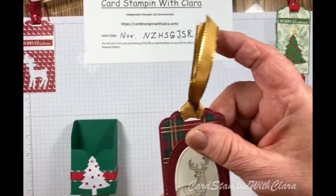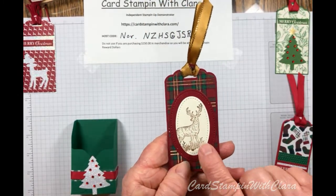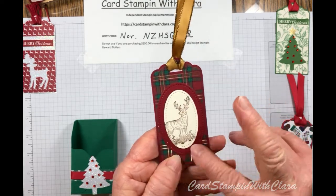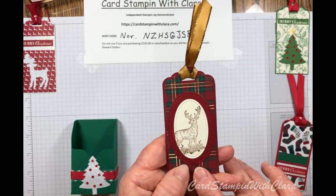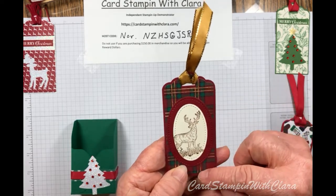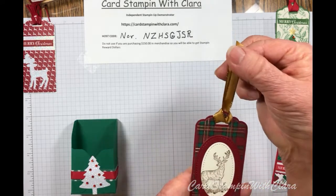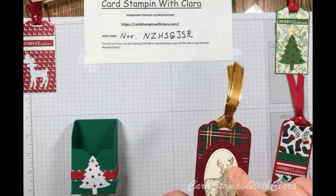This one came from the Rustic Retreat set — this little deer. I stamped it onto very vanilla and some cherry cobbler red. This is the Wrapped in Plaid paper pack again because it has a pretty gold stripe through it. I put a gold ribbon on it, and if you need something for a man, I thought that looked very masculine.